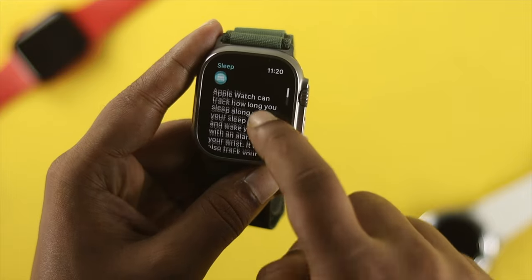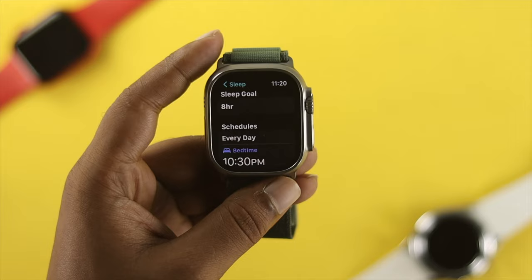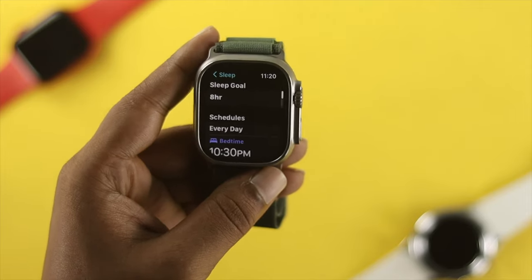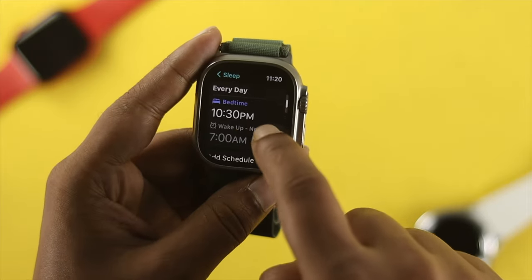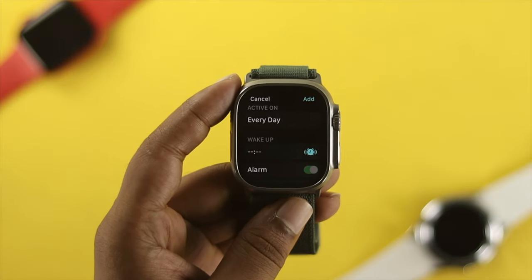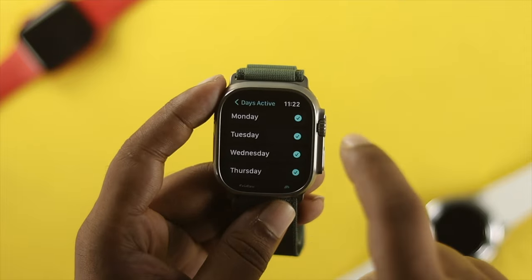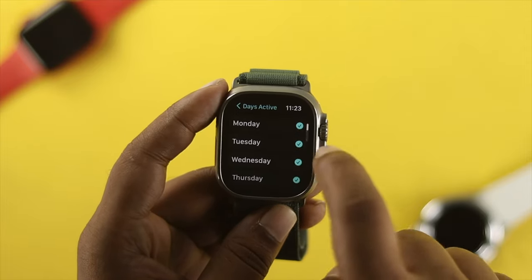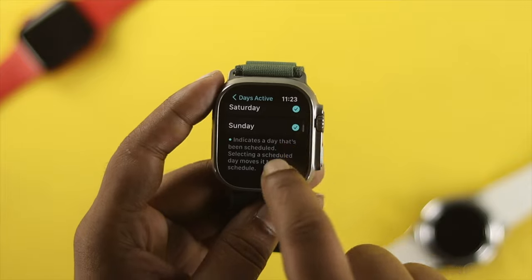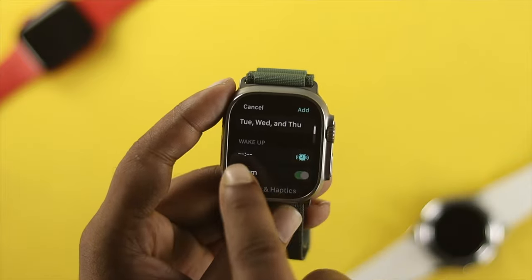Tap to open Sleep, scroll down, tap Next, and now you have to customize it and schedule the time. You can choose every day, or tap on Add Schedule. This will show you all the options you need to set up your bedtime. You can choose every day or choose any specific days you want — for example, I'll choose only three to four days.